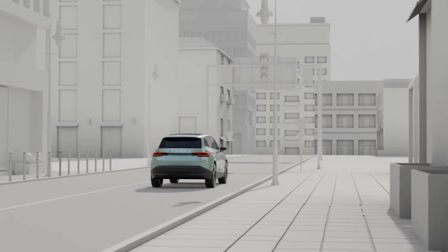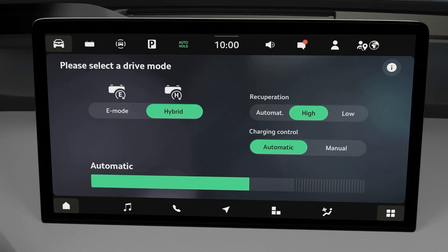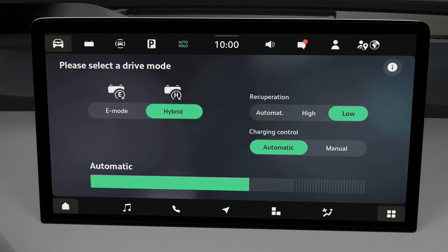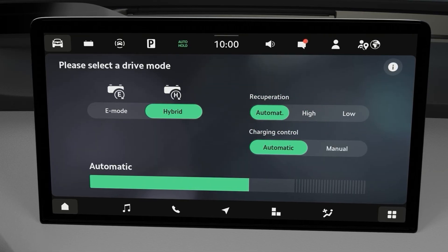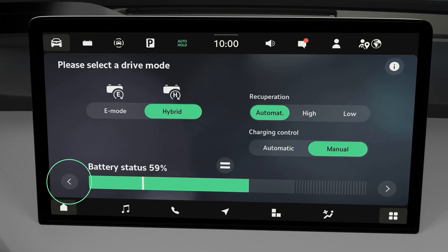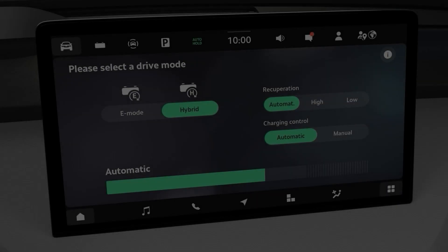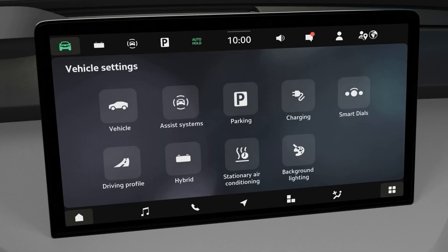The car will now use the combustion engine as needed, instead of trying to go fully electric as far as possible. In both modes, you can select high or low level recuperation, or leave it on automatic. In hybrid mode, you can set the charging control to manual, then select the minimum level of battery charge the car will keep.